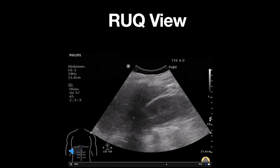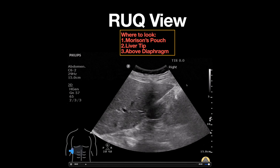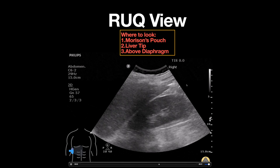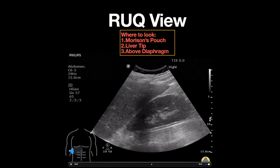Morrison's pouch is the potential space here. When evaluating for free fluid in the right-upper quadrant, it's important to look in several places. For intra-abdominal free fluid, you want to make sure you are not only looking for free fluid in Morrison's pouch,